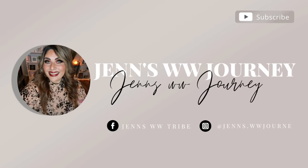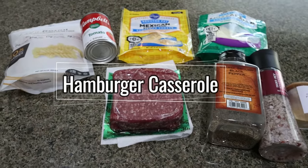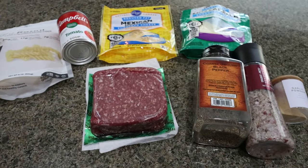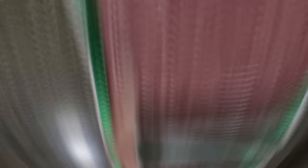So let's jump into these two recipes. For tonight's dinner, I am making a hamburger casserole, kind of like a goulash. This is a super, super simple, affordable, family friendly recipe. So let me show you what's in dinner.